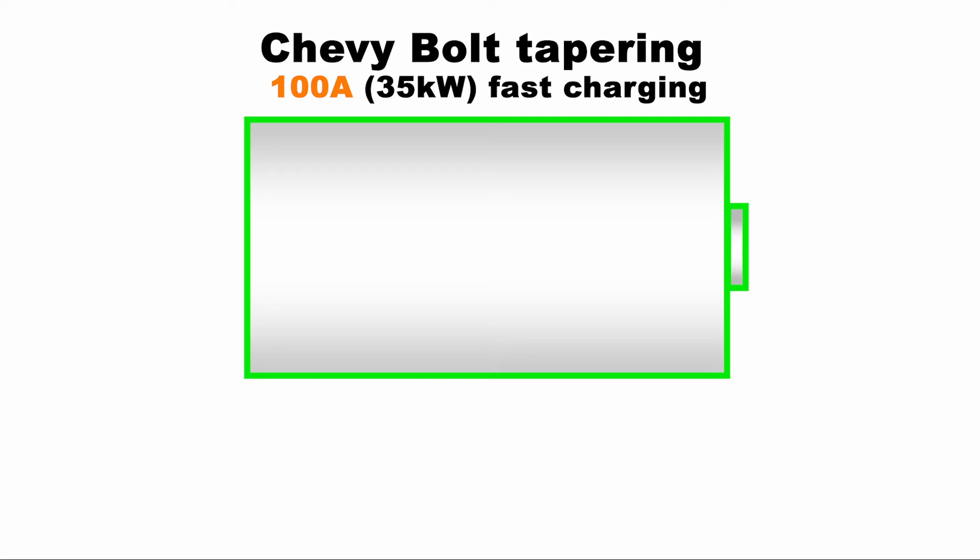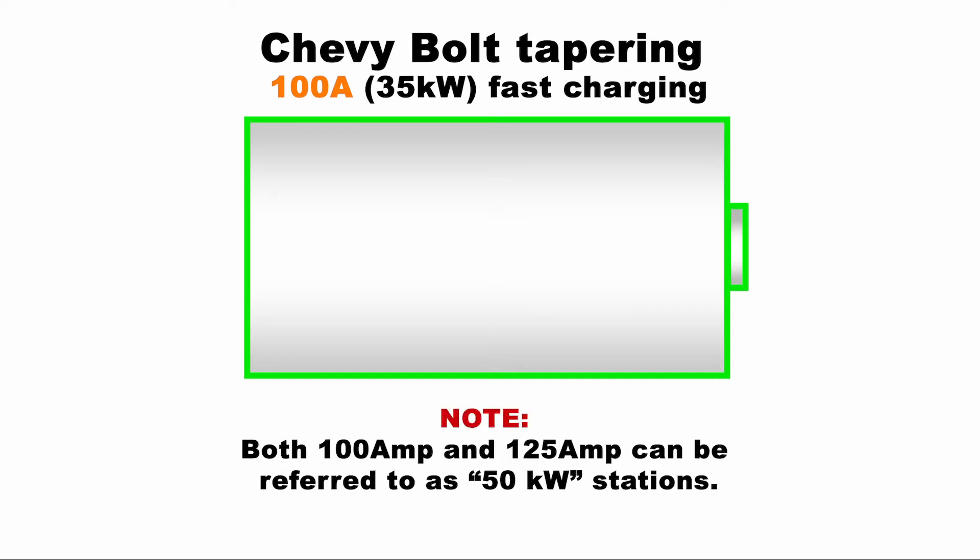The following shows how a 100 amp DC fast charging station may taper in optimal conditions while charging a Chevy Bolt. One thing to look out for is that it's not always easy to tell if you're at a 100 amp or 125 amp station, as both can be referred to as 50 kilowatt stations.